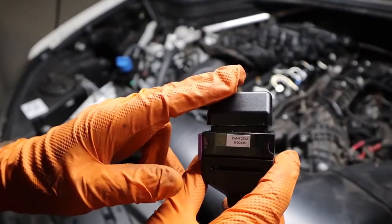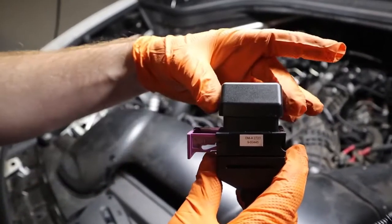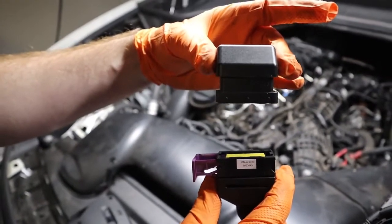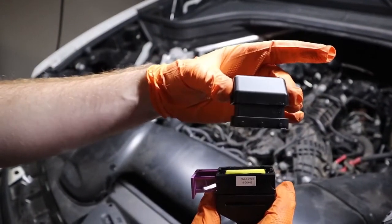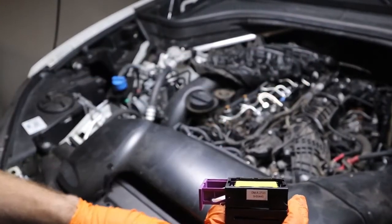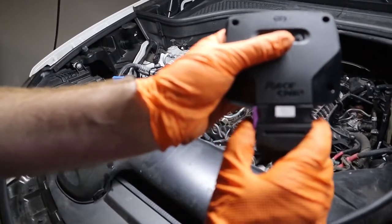Now we're ready to install the race chip unit itself. We're going to pull on the purple FCI plug to remove the deactivation plug. The deactivation plug is perfect if you need to revert the car back to stock for any reason — we strongly suggest putting this in your glove box or center console. Do not throw this away. With the deactivation plug removed, we can now take the race chip unit and install it directly into the FCI plug, locking it in place.